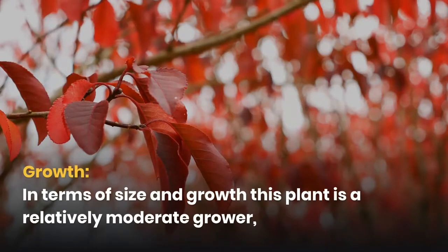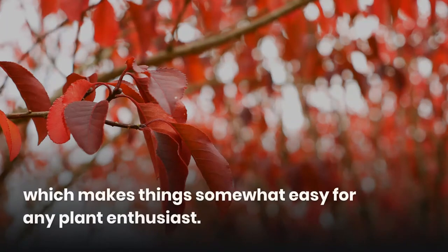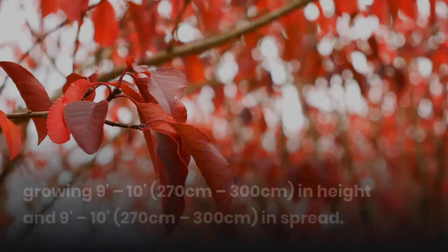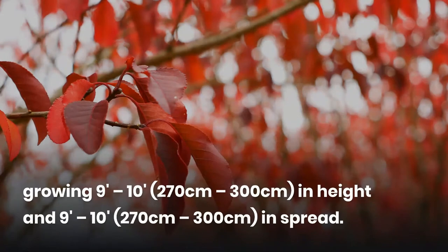In terms of size and growth, this plant is a relatively moderate grower, which makes things somewhat easy for any plant enthusiast. Specifically in terms of size, the Dwarf Burning Bush is a large plant, growing 270-300 cm in height and 270-300 cm in spread.